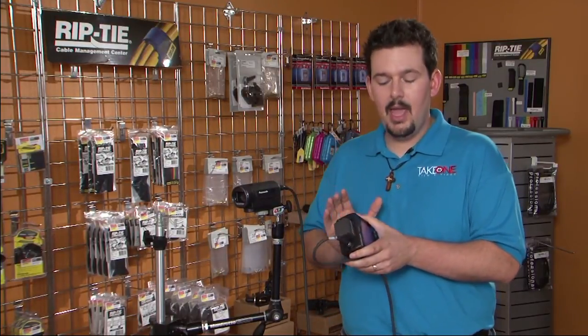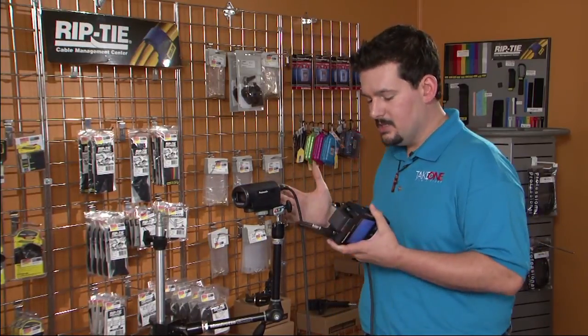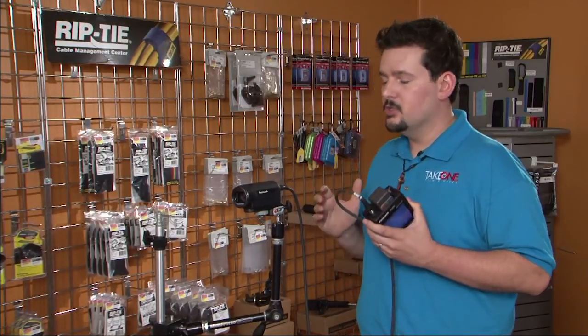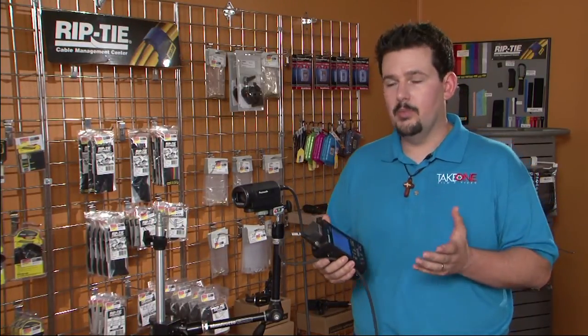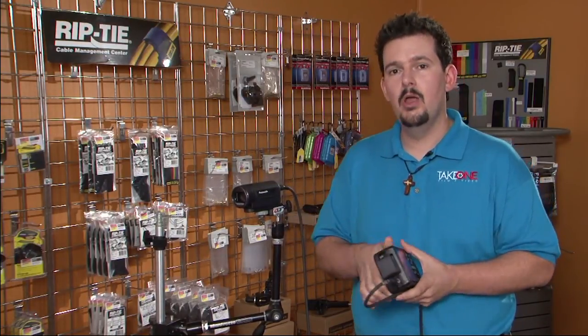What we have is the HMR-10 and the HCK-10G. This is essentially a very portable POV system that operates off one single battery. It's great for in the field, if you're in a car, even if you're in a studio — you do it all in one because you've got the camera tethered to a handheld CCU camera controller and recorder.